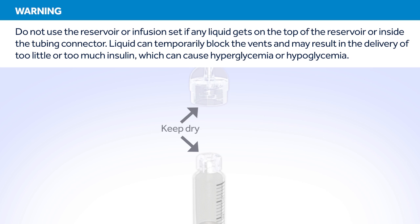This may result in the delivery of too little or too much insulin, which can cause hyperglycemia or hypoglycemia. If any liquid has gotten on the top of the reservoir or inside the connector, start over again with a new reservoir and infusion set.